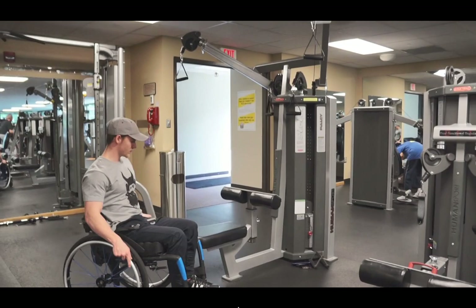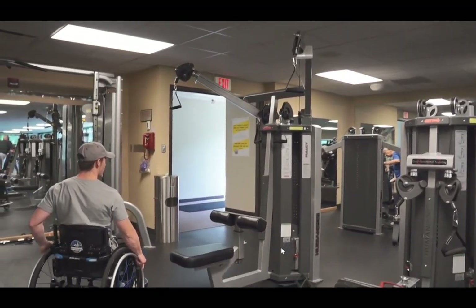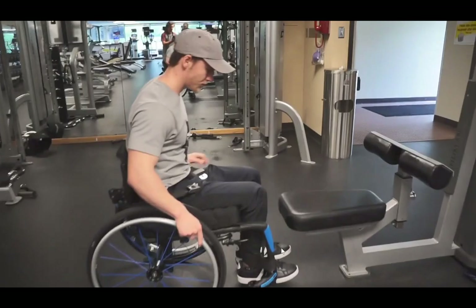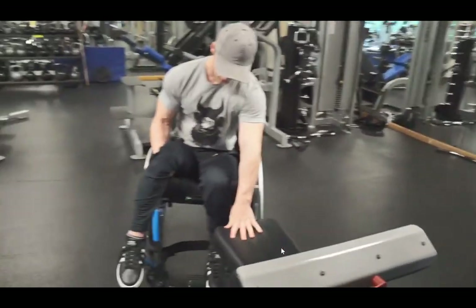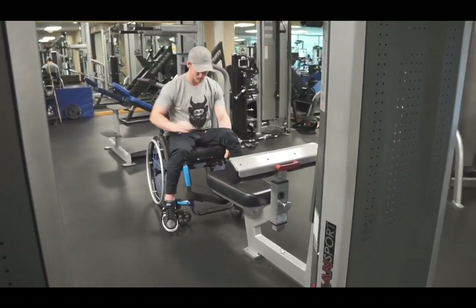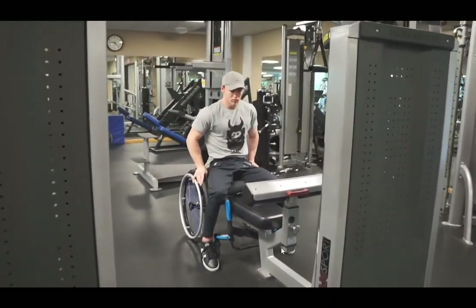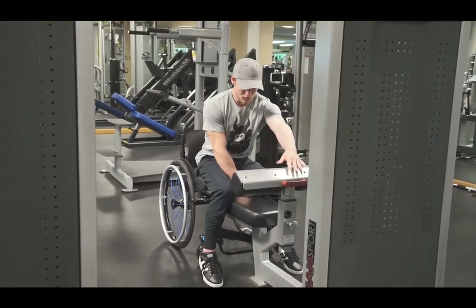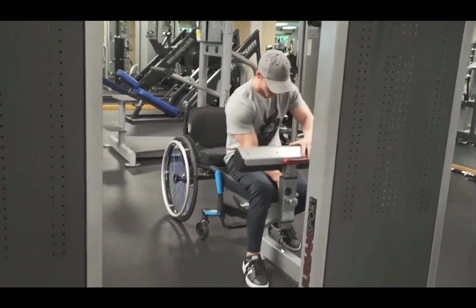To get started, we're doing back day, which involves some rows. A lot of row machines will have a seat that you can pull up to and just slide onto. There may be other machines where you can do this too, and I think it's the preferred method if you can do it, because it avoids you having to bring one of your legs over the seat, which is kind of a task — you could fall if you don't have great balance. Sliding forward is one of the best methods for getting onto the seat.